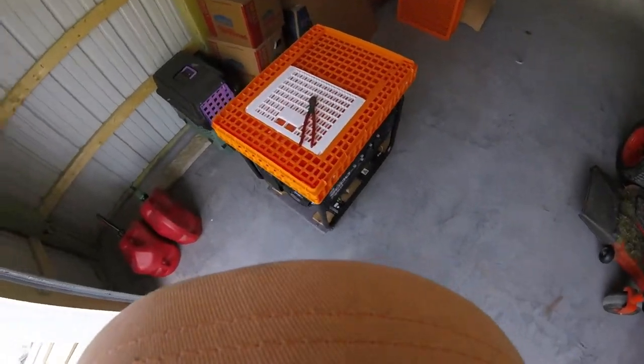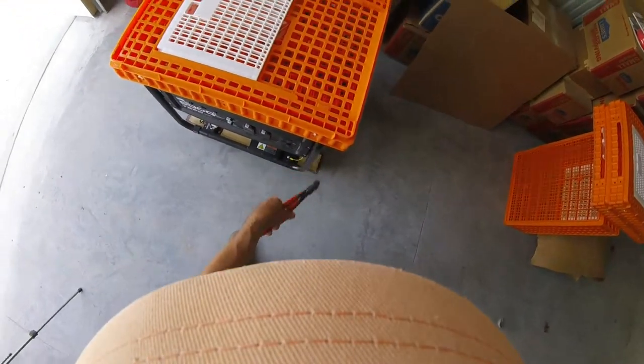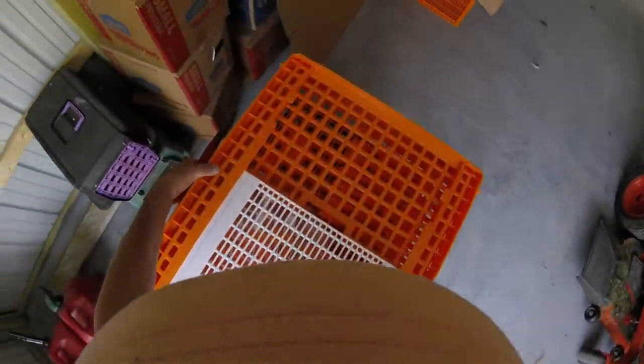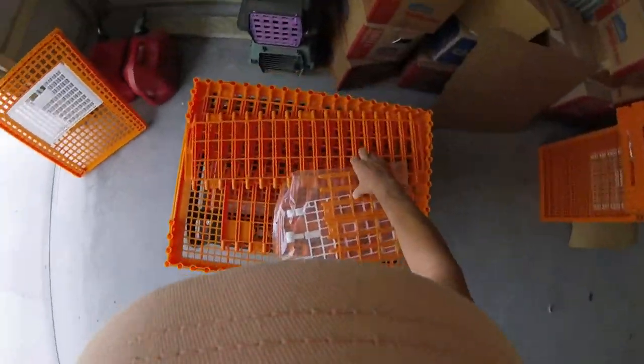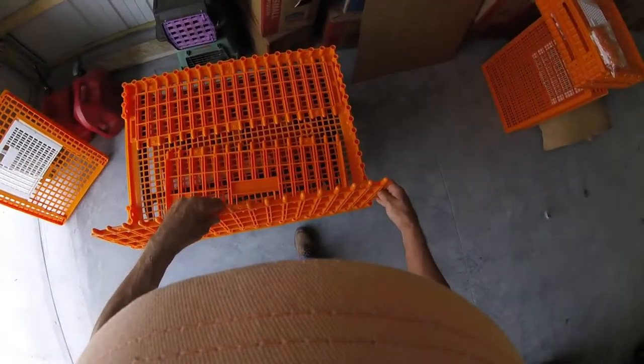Anyways, there's some assembly required. And again, I hope this thing's aimed right. What you do is cut the ties that bind. There are four of them. This is the top. This is the gate and doors, or gate and walls, and these are the long walls, and these you just line up.